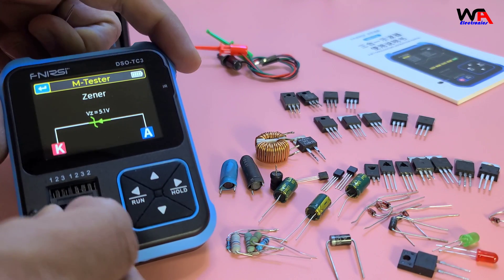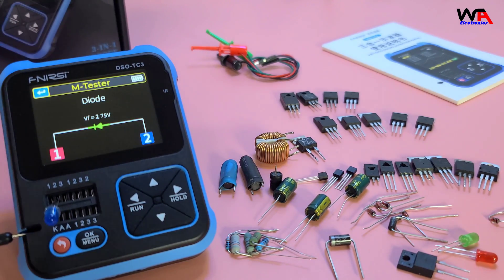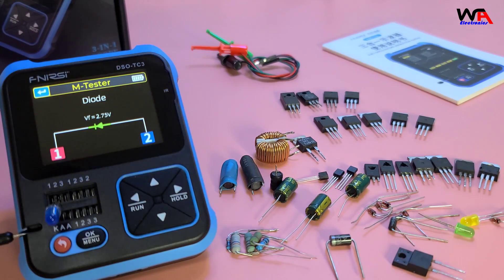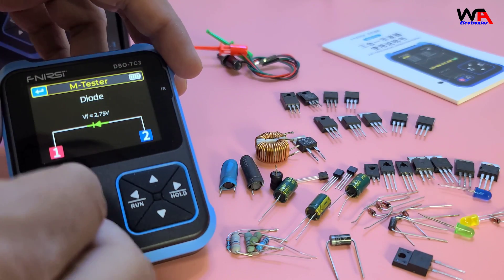Let's test a light emitting diode (LED) next. Place the LED in the socket and press OK. The forward voltage and current are displayed, and the LED lights up if it's working properly.